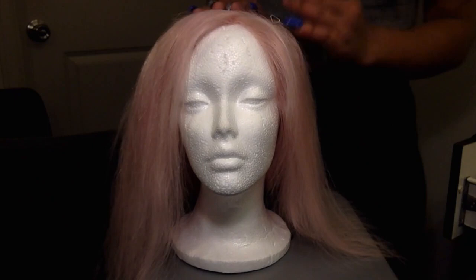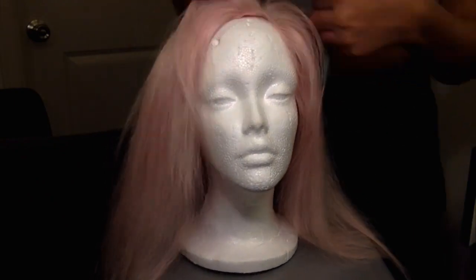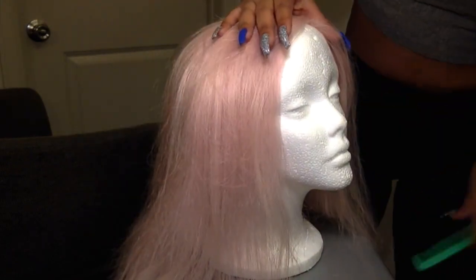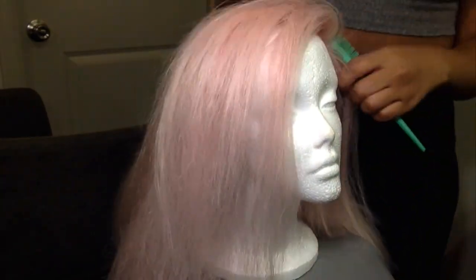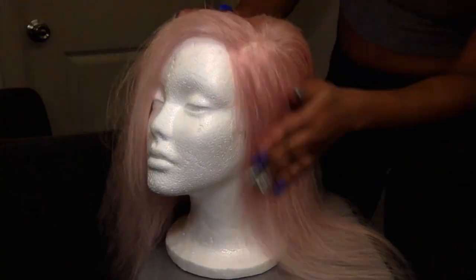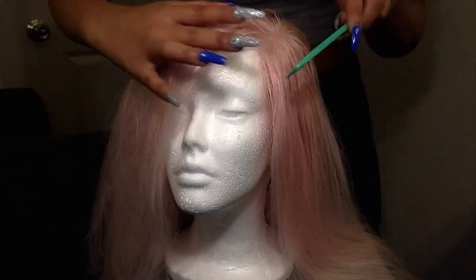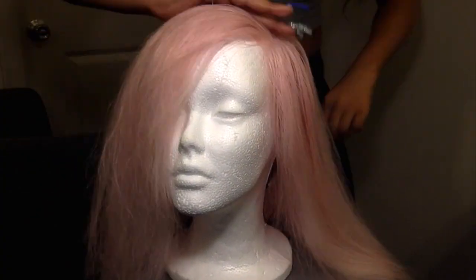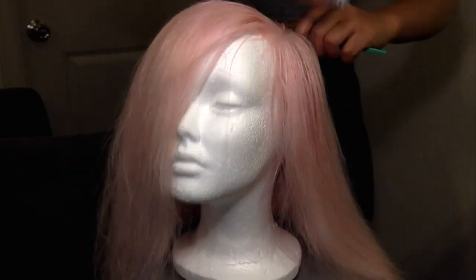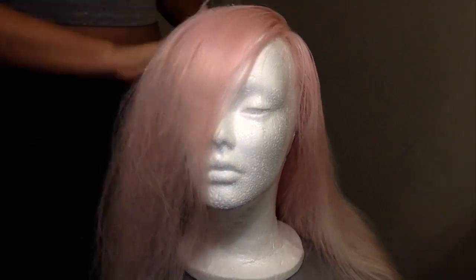Now that that's done, I'm using my rat tail comb just to find where I want my side part to be. I end up shifting the wig just a little bit to make the part a little deeper.